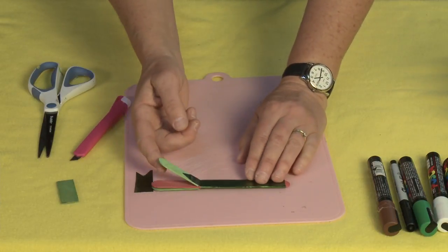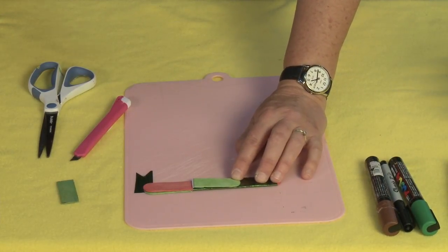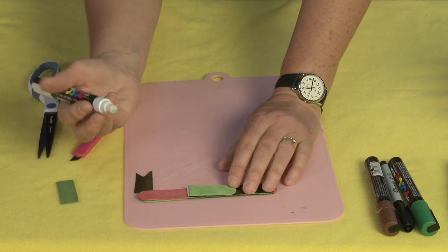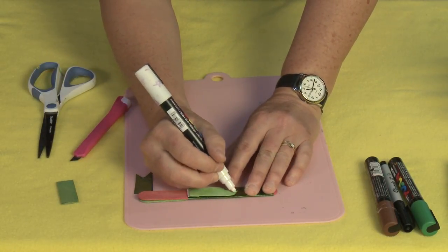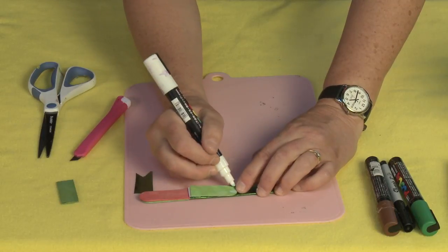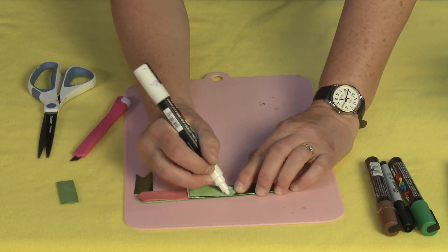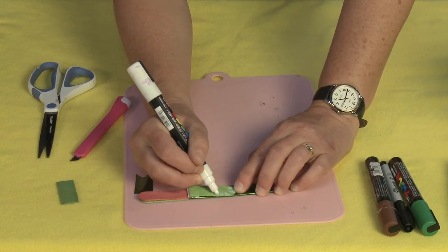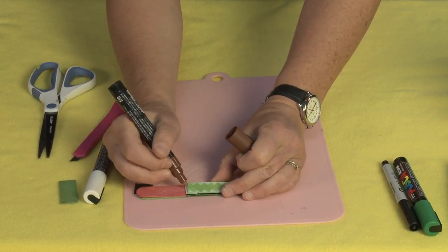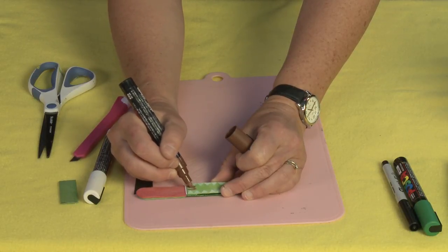Now I want to give him teeth. I open it up and this is where my Uni Posca pens come in handy. If you don't have one you can use white paint, or you don't even have to give him teeth — but I think it's fun. I'm going to make triangle teeth right at the top of his mouth at the rounded part, going all the way around the edges. And you've got to have that part where they swallow down — I think this is called the epiglottis, right in there going down the throat. So I made the little epiglottis.